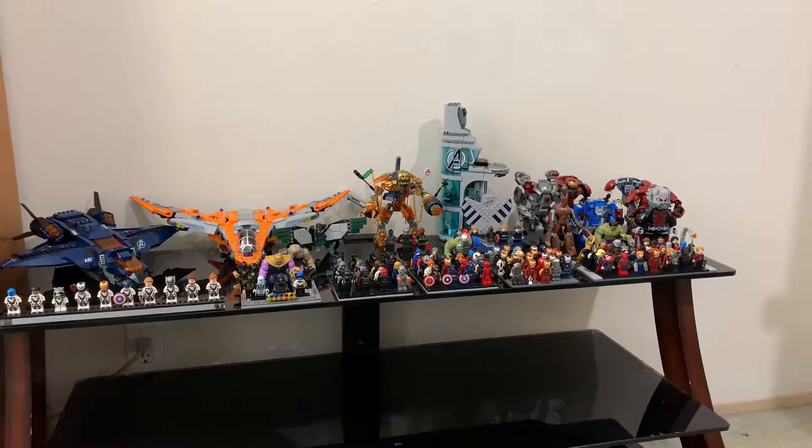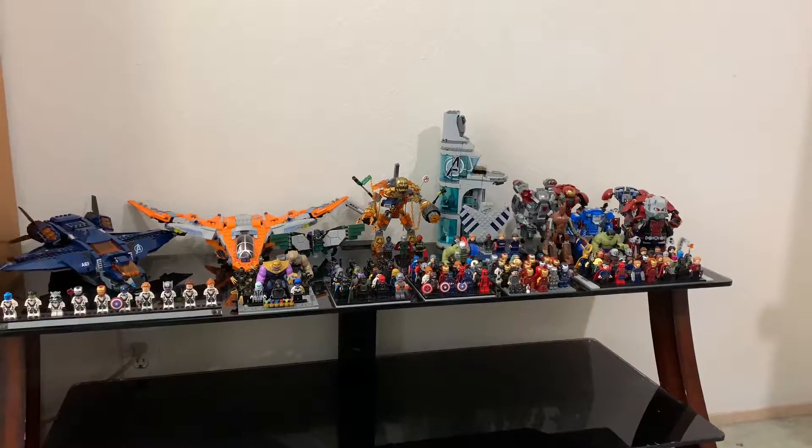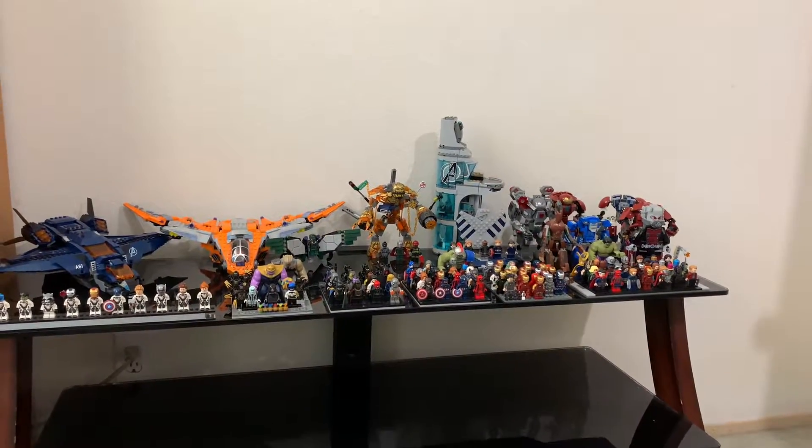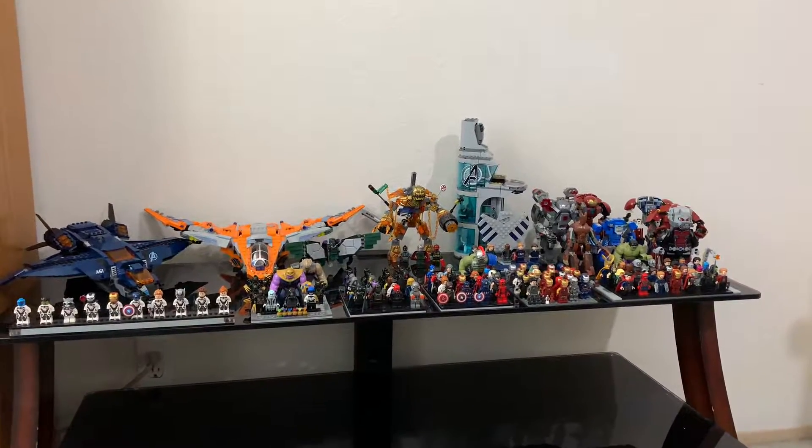Hey guys, this is my Lego Marvel minifigure collection. I have a lot of the recent MCU Lego minifigures — this is pretty much basically all of the MCU minifigures.